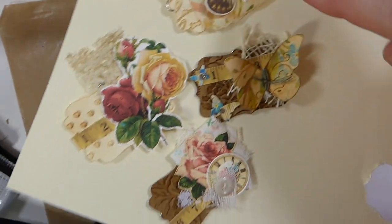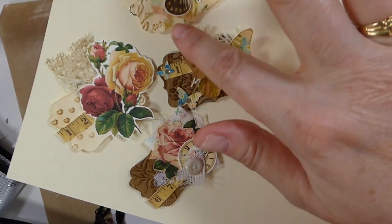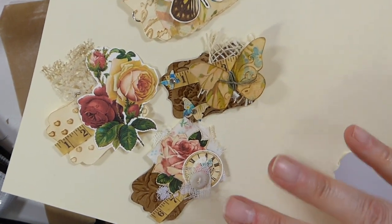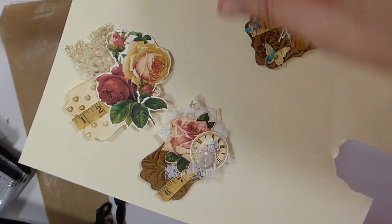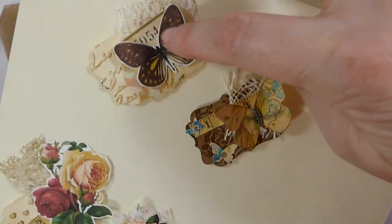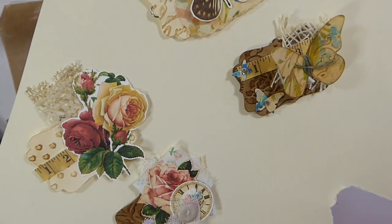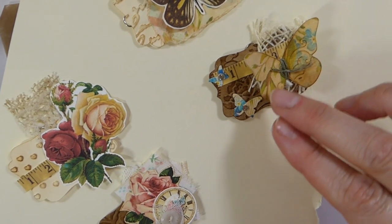In my mind, although this has got Antique Papery behind their paper, which is a Shabby Chic — in my mind the difference between these two and this, I would consider this Shabby Chic, and these I would consider Nature, even though you're using Shabby Chic colors.